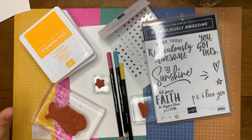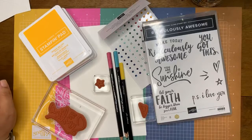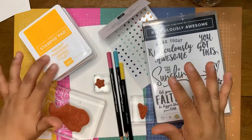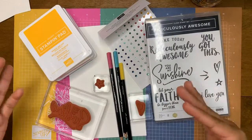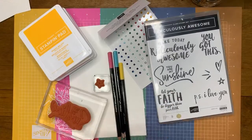I thought it would be kind of fun to do a little stepped-up type of tutorial. So we're going to make one card with simple stamping. Simple stamping is just ink, paper, and a stamp set — that's it. And then I thought it would be fun to do a stepped-up version of that. So that's what we're doing: we're making two cards.